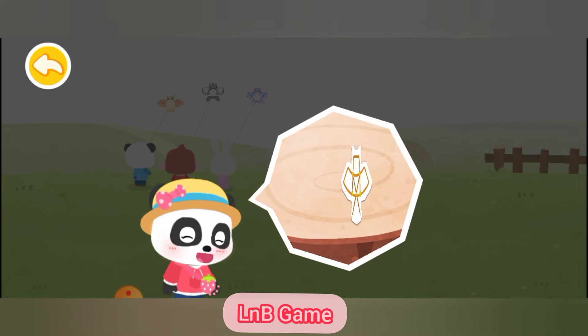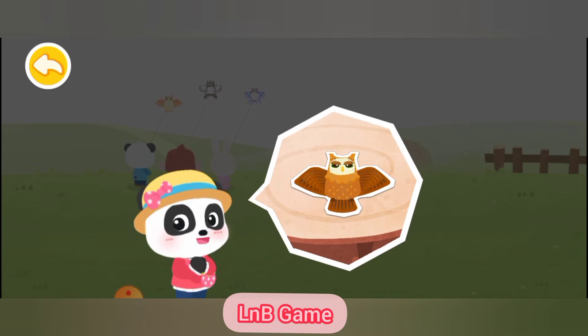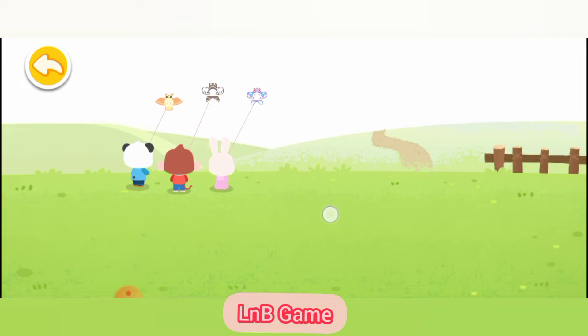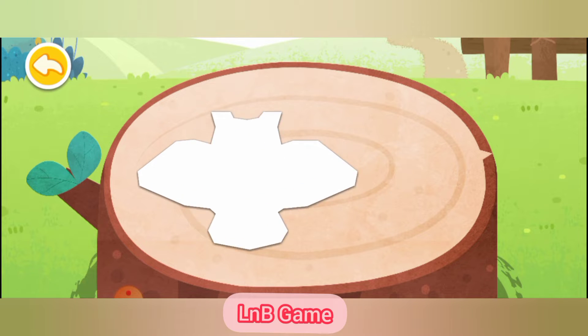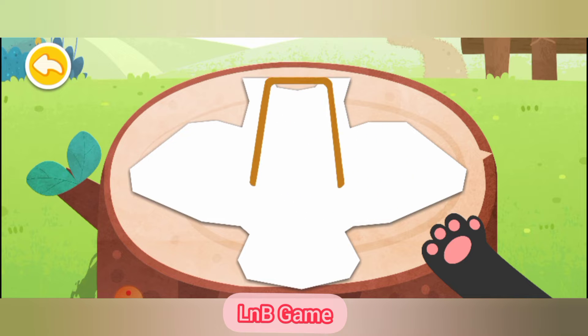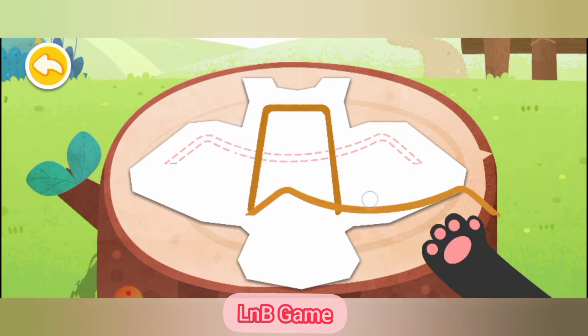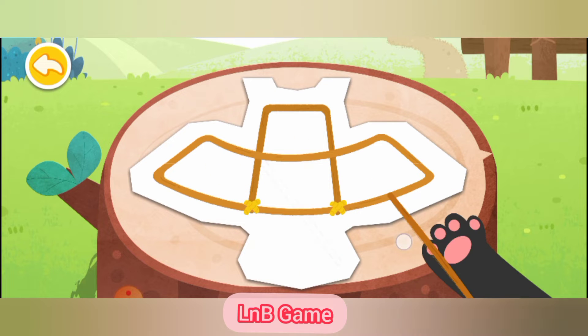The weather is clear with a light breeze in spring, which is perfect for flying kites. Let's make a beautiful kite and get it into the sky. Let's assemble the skeleton of the kite with bamboo strips first. The soft and flexible bamboo strips can be bent into proper shapes. As bamboo strips are quite light, the kite can fly into the sky with ease.